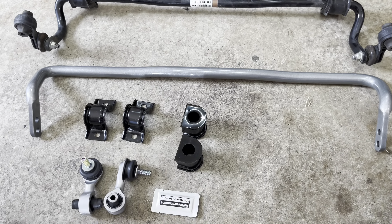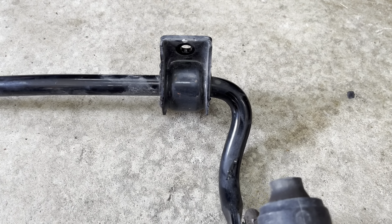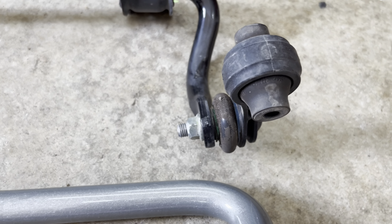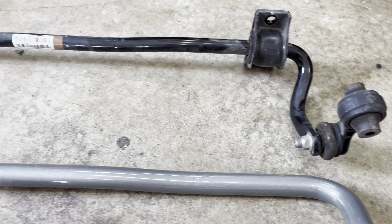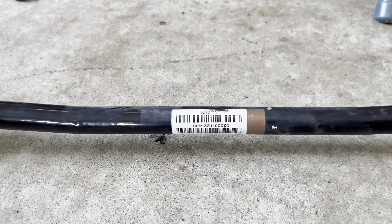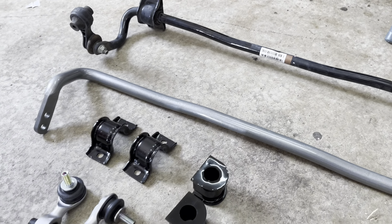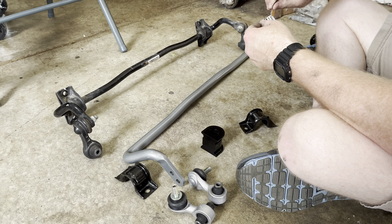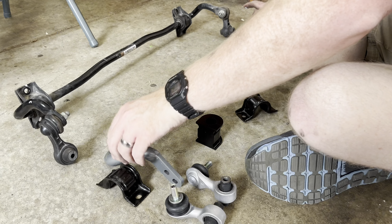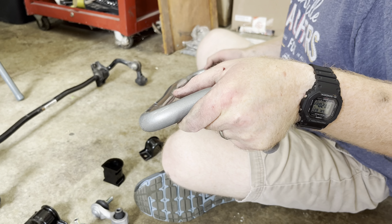Here you can see the difference between the 18mm OEM sway bar versus the new 22mm Whiteline sway bar. You'll also notice that the Civic's end links are plastic, whereas the Accord's are aluminum, making them much stronger and longer lasting. Before installing the new bar, I prepared it by rubbing the included grease on the bar and on the inside of each bushing, then pulled each bushing apart and installed it on the bar.